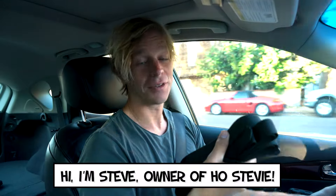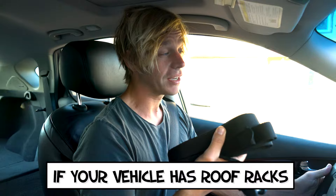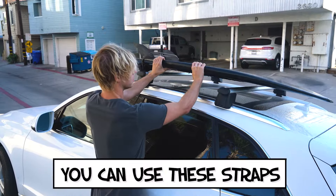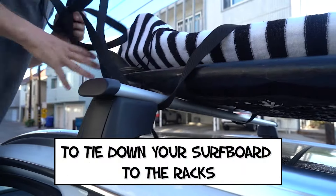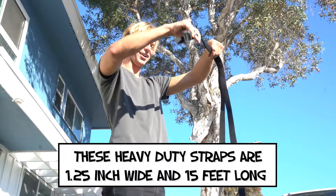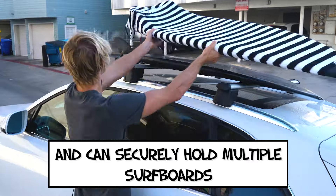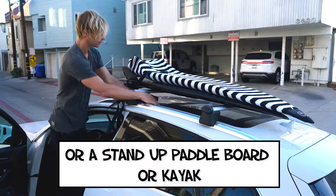Hi, I'm Steve, owner of HoStevie. These are surfboard tie-down straps. If your vehicle has roof racks, you can use these straps to tie down your surfboard to the racks. These heavy duty straps are one and a quarter inch wide and 15 feet long and can securely hold multiple surfboards, a stand-up paddleboard, or kayak.